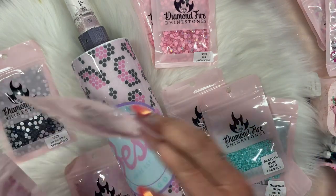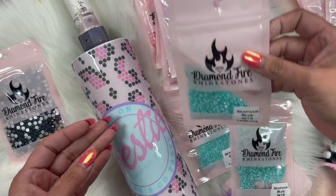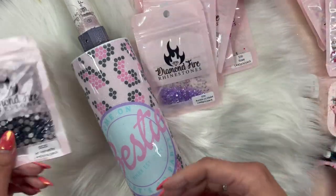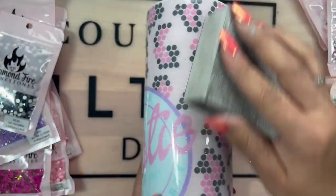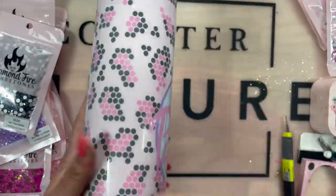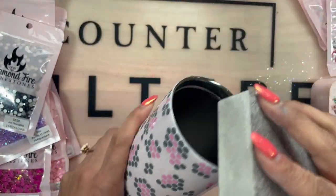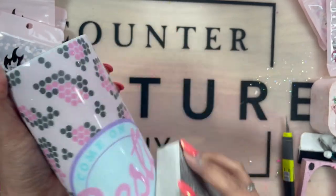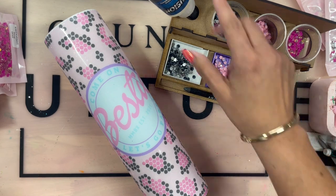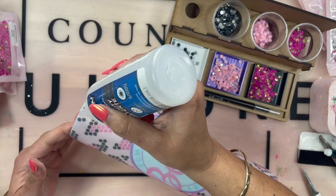So these are the stones that I kind of used. Remember, this is a learning process for me — I ordered some stones I thought I needed and ended up not using some. I have my black stones, my light pink, and my bright pink. I am using liquid fusion. You guys saw that I sanded my cup lightly and cleaned it off.